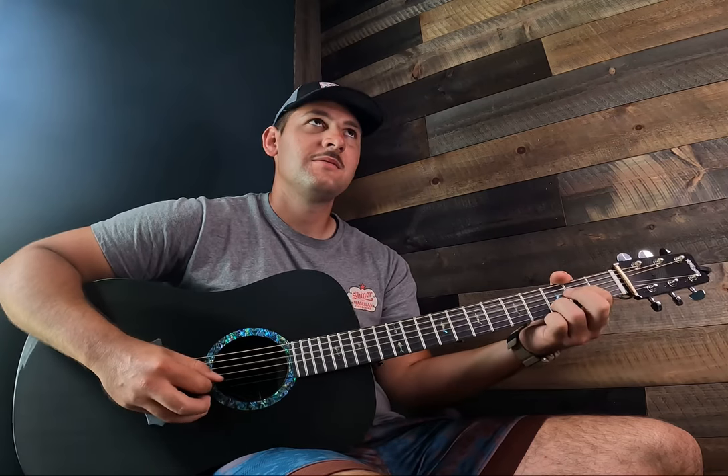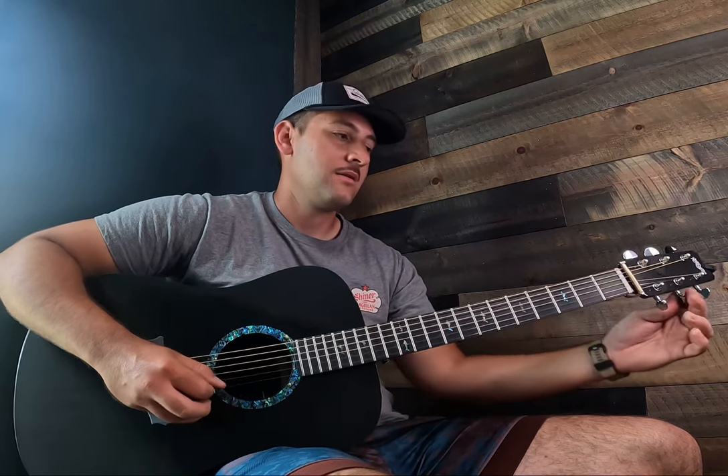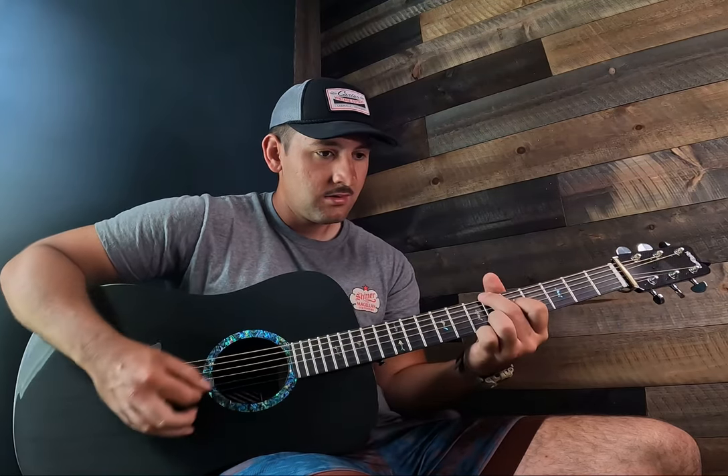Now in my opinion, some people want to know: does it sound better than a wooden guitar? It depends on which wooden guitar it is, but I have to say I'm really impressed with the sound of this guitar and the feel of it and everything.